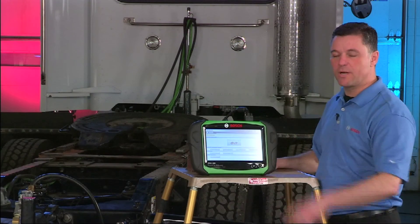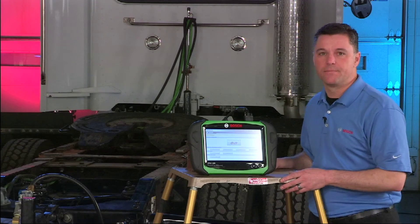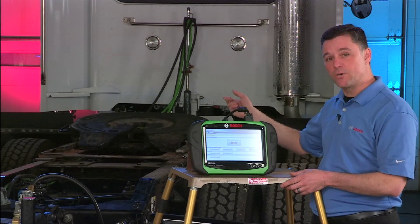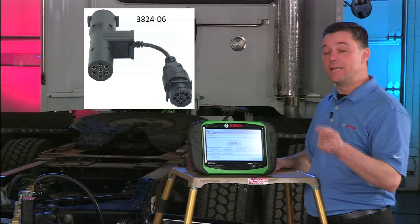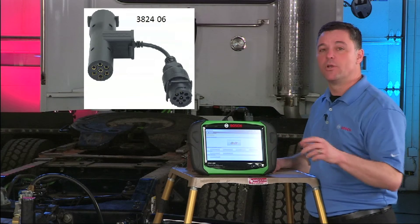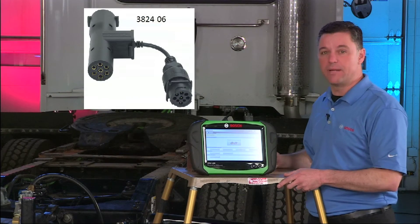I showed you how to connect to the trailer ABS system direct. There are a couple other options for connecting. Most systems that are CAN-based can connect through the tractor when the trailer is plugged in. We also have an adapter available that enables you to connect in line from the tractor to the trailer and scan the ABS system. You can also plug this in direct to the trailer and power it to scan the ABS system.